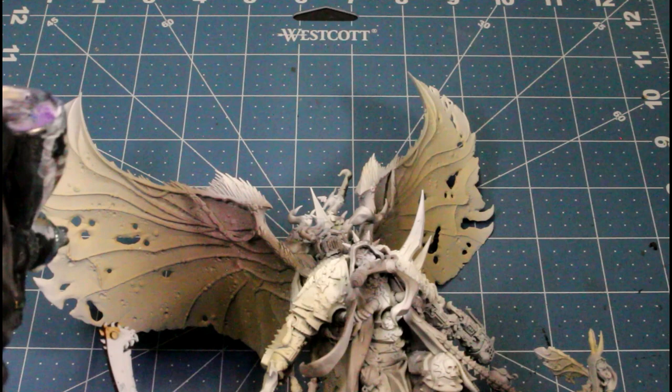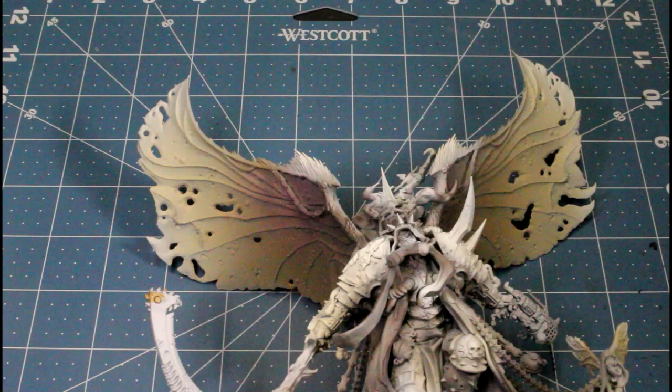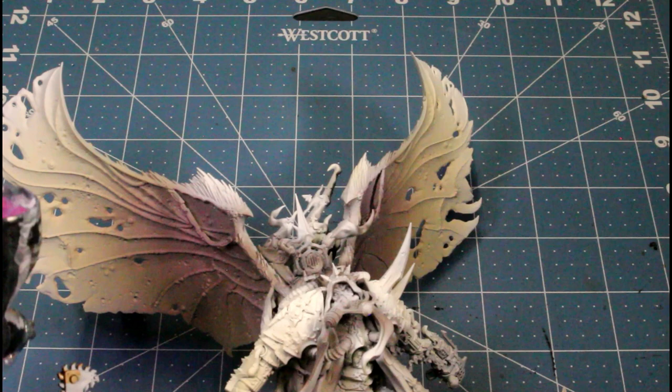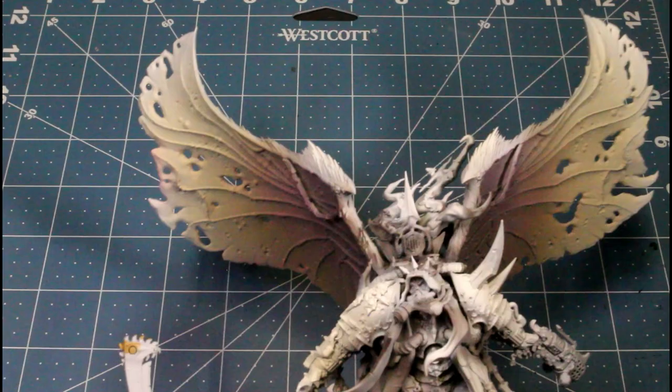Next I'll be using alien purple, and we're using this for the inside of his wings. I really like the way it looks over the dark stone blended with the skeleton bone. Now I'm just using warlock purple and hitting the bottom areas on the wings.